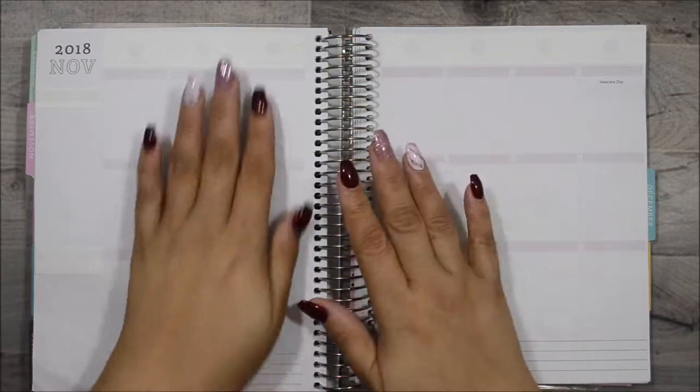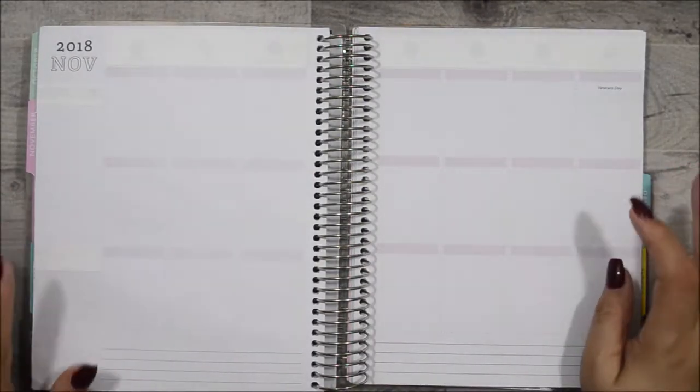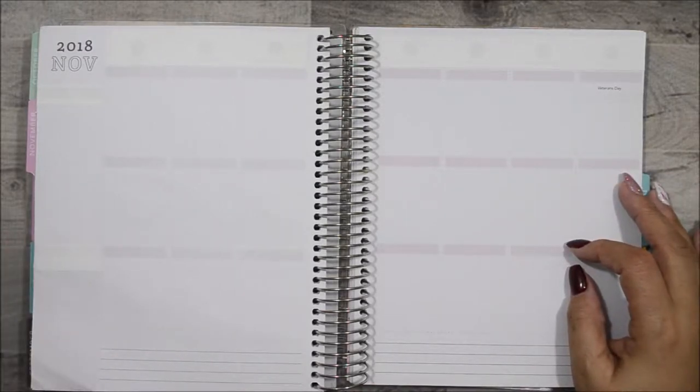Hi guys and welcome back to my channel. My name is Anna for those of you who are new, and we're about to plan in my Recollection vertical coil planner. This is going to be for the week of November 5th through the 11th.